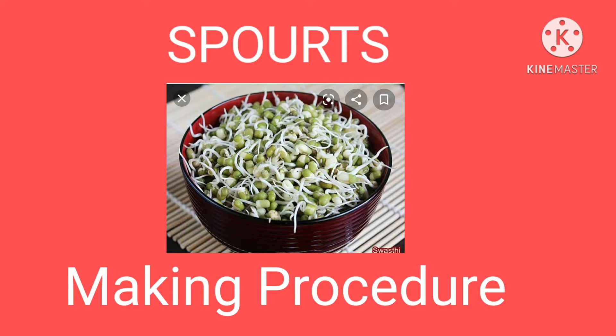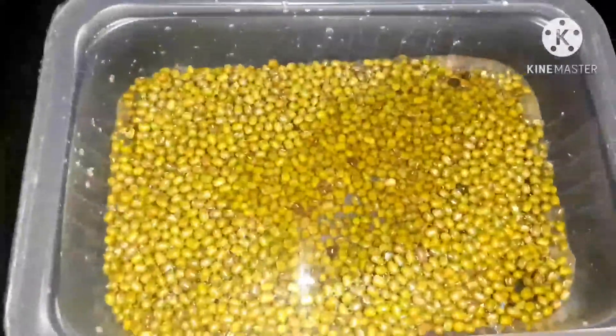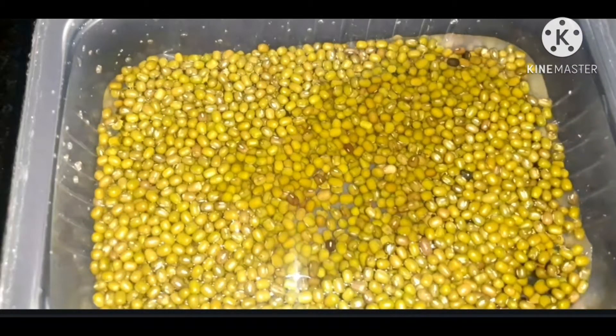First, we take one glass of mung dal seeds in a bowl and then add two glasses of water to the seeds. After that, leave the seeds overnight. During the night, seeds are soaked well.